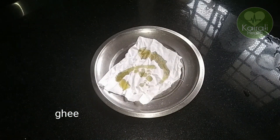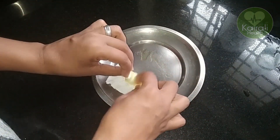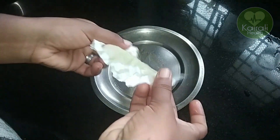Cut it as well. We cut it as well. It's done as well. Cut it as well — we cut the cotton on this as well.